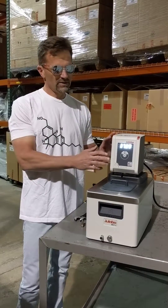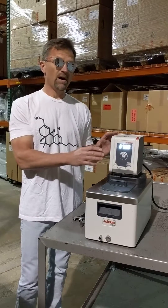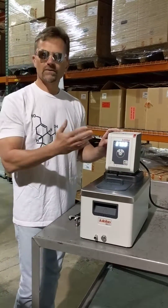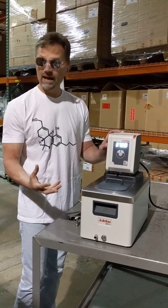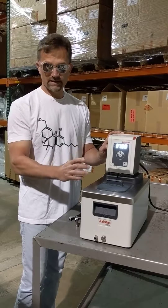For Corio CD heating circulators or refrigerated heating circulators, there is a single speed pump that has a dial on the front where you can adjust the ratio of internal to external flow. For an application where you would like to have a vessel or an object placed inside the bath tank,